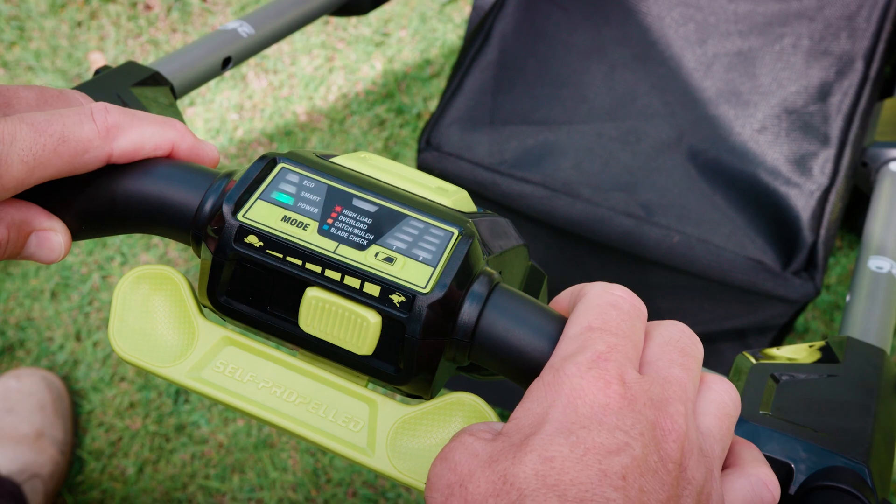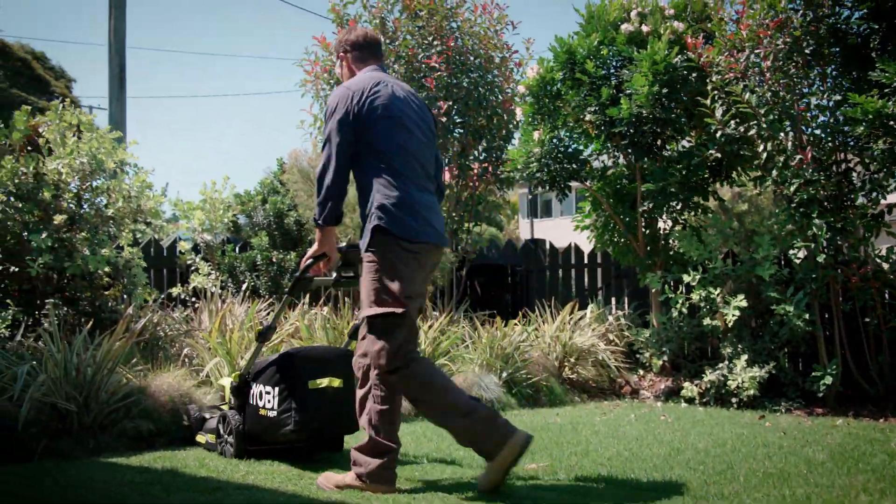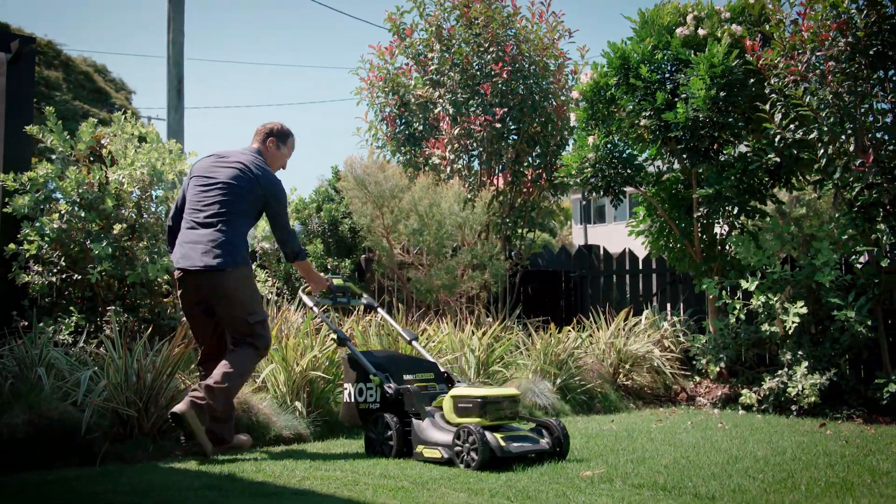And power mode locks the blade into high speed for the best cutting performance, but it does sacrifice a bit of run time.